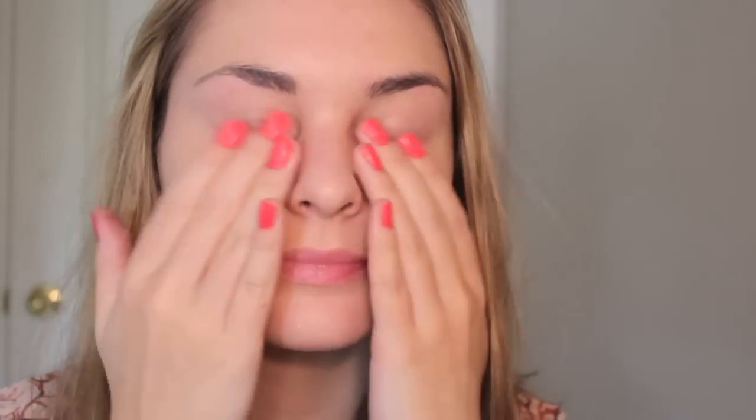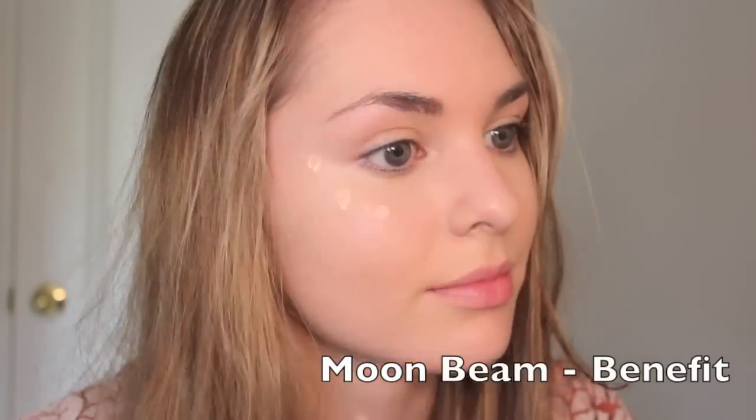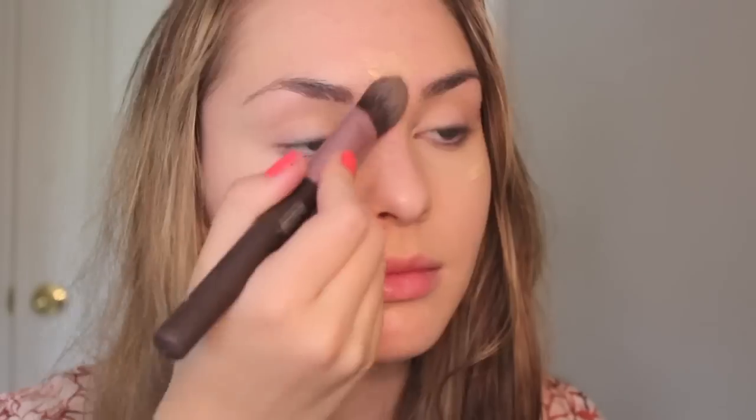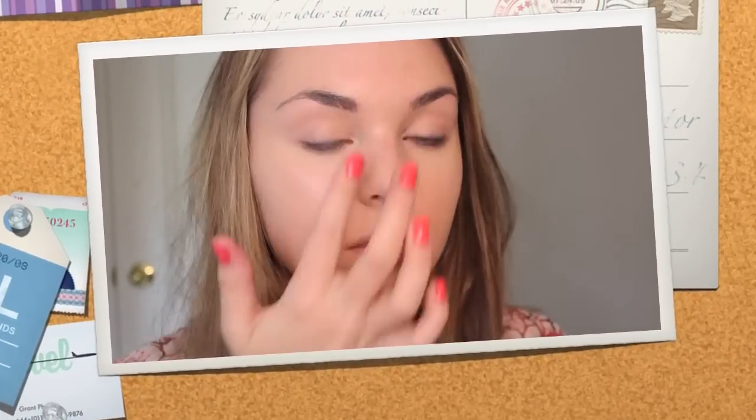While the foundation sets, I'm gently patting my hands onto my face to eliminate any streaks. Allison always looks dewy and radiant, so using a highlighter can really bring out a natural glowing look. I'm using Moonbeam by Benefit on my cheekbones and adding touches on my nose, chin, and forehead for an overall glow. I'm also using a little bit of the highlighter on my inner corners and on my brow bone for a subtle highlight.